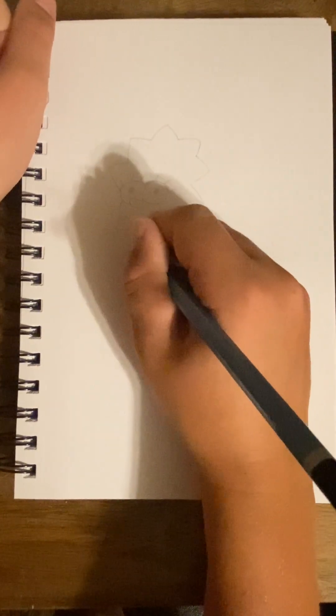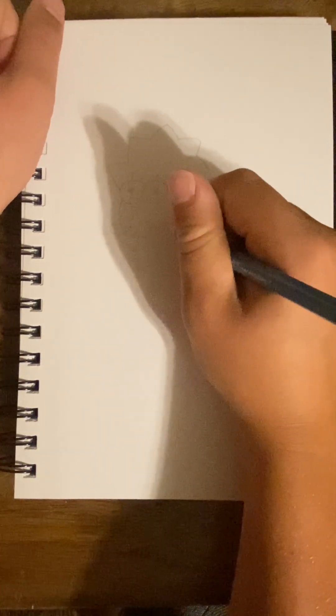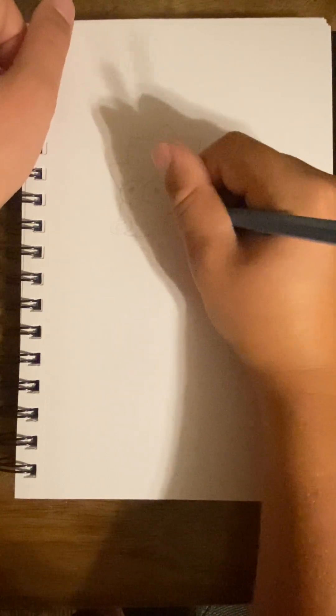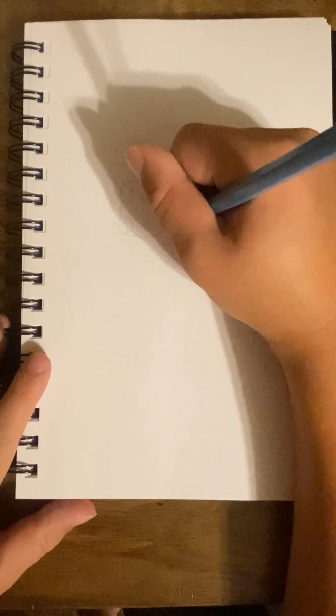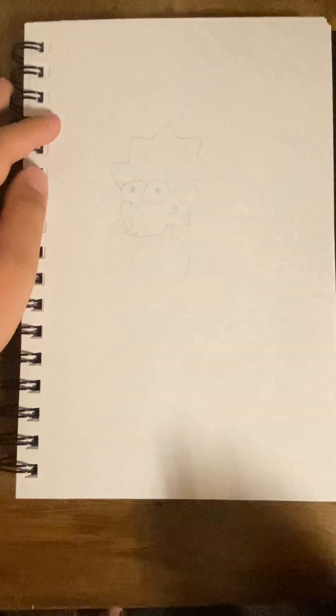When you have that part done, you're gonna want to go here. Then after that, you're gonna want to go out to here. Then you're gonna start making the ear. You're gonna go here, here. Then you're gonna make her skirt or onesie or whatever it is, so you go down to there and then you go out to there.